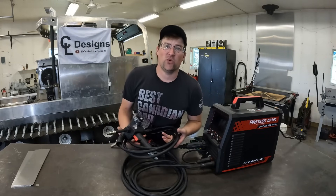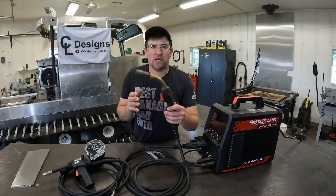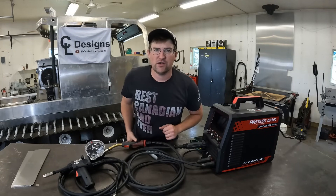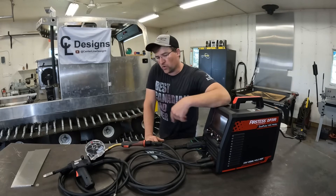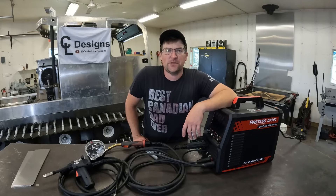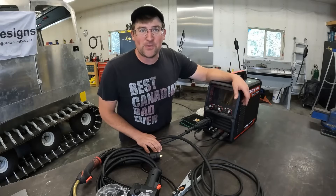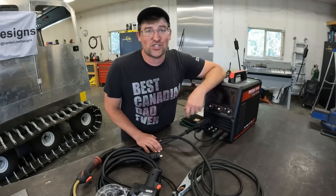Another thing I want to test out while we're at it is the optional spool gun they sent me. Now why do you need a spool gun when you can put a Teflon liner in the regular gun and feed aluminum through a typical setup? Well there are some other advantages — I'll cover that once we get there. We're mainly an aluminum shop so today we're going to be doing all this with one-eighth aluminum. Really the concepts I'm going to be talking about all apply to steel; the settings are just a little different and obviously a different filler metal.